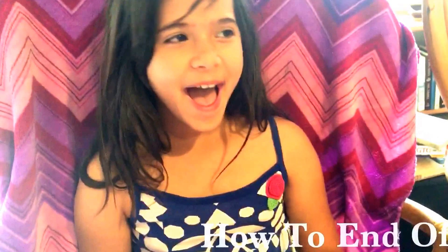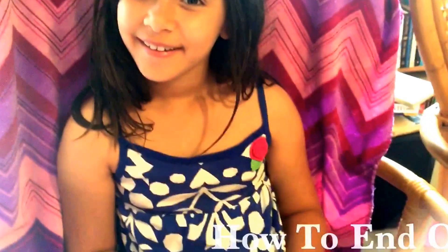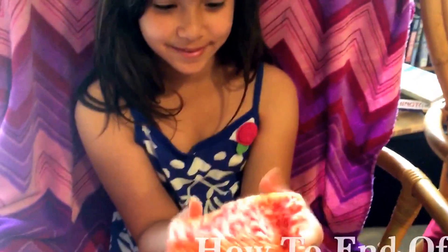Let me see your square again — good job! What is that gonna be? Are you making another blanket? No? You can use it for something. All right, thank you, bye now!